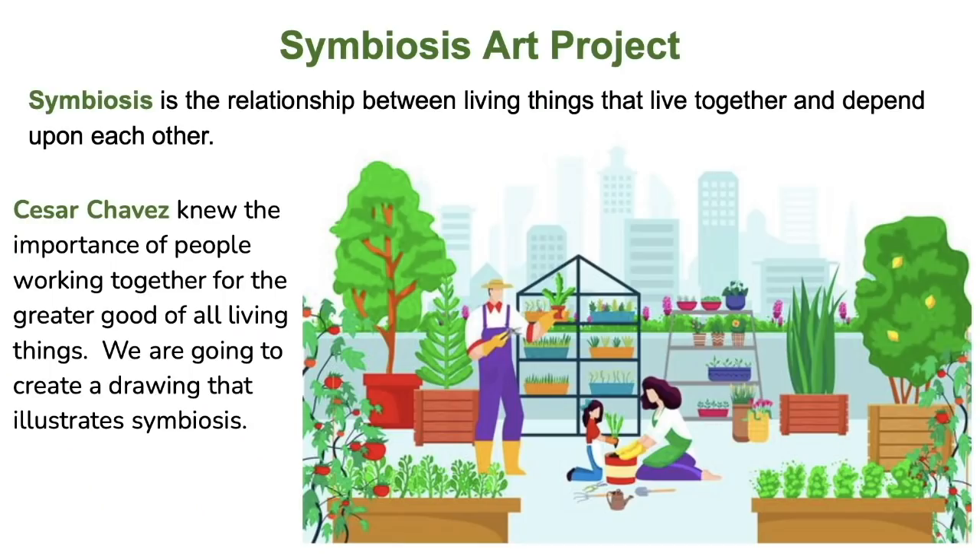Today we're going to create an art project with the theme of symbiosis — the relationship between living things that live together and depend upon each other. Cesar Chavez knew the importance of people working together for the greater good of all living things. So we are going to create a drawing that illustrates symbiosis.